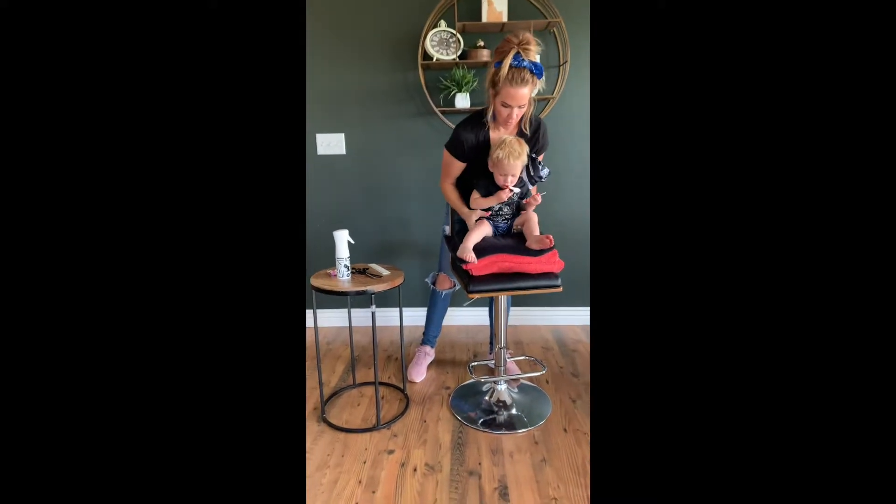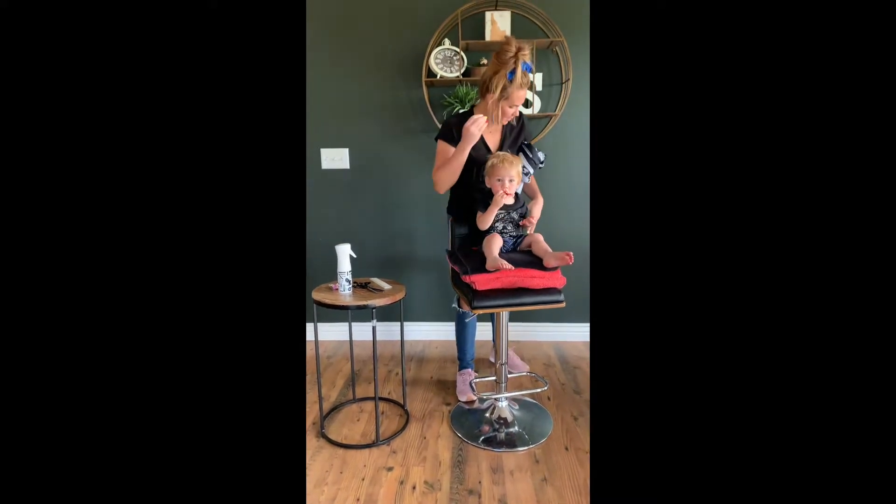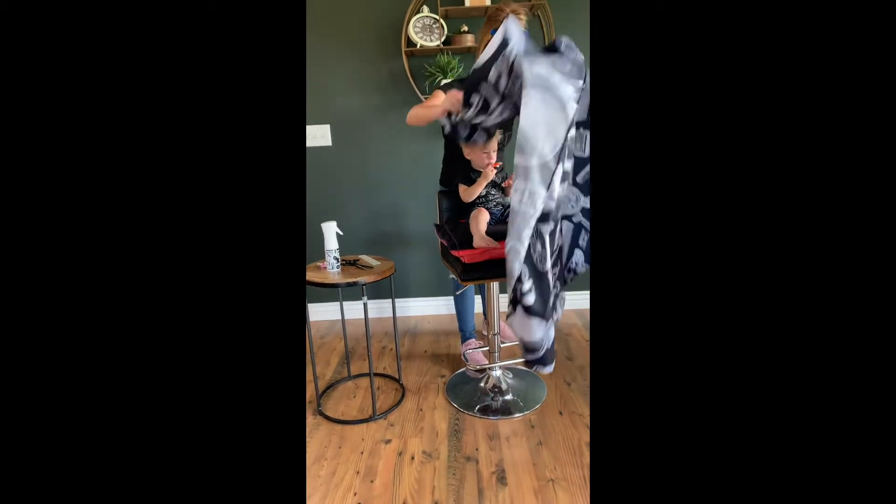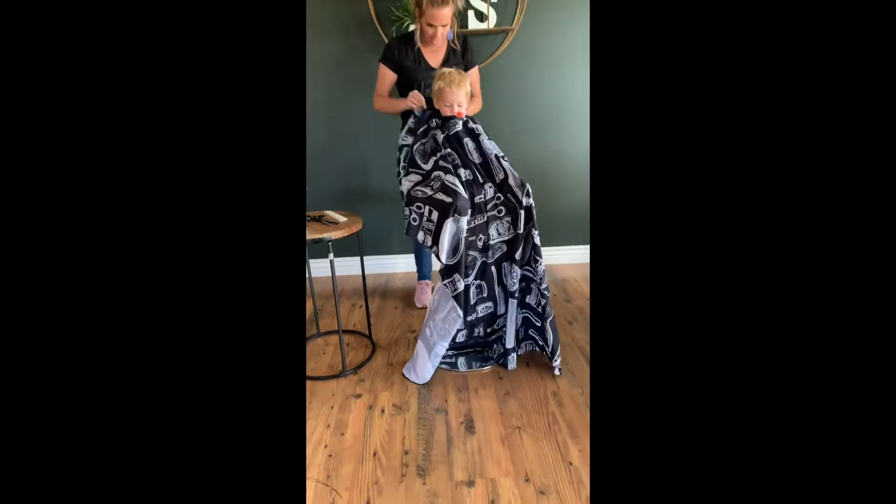Grab a stool, grab a few towels. Usually I like to do this when they're happy — when they just woke up from a nap or just ate lunch.